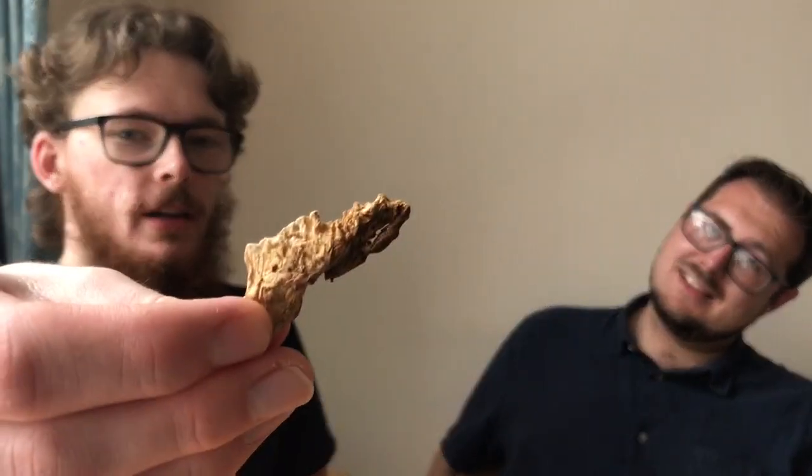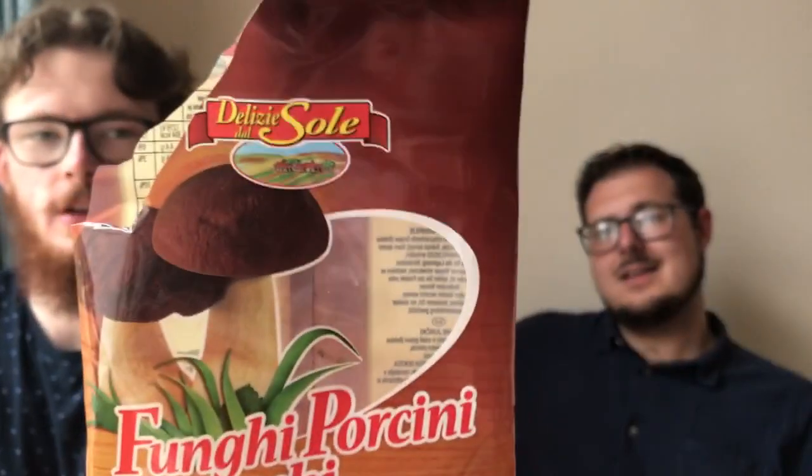Porcini slash penny bun slash summer cep mushrooms. They came as a lovely birthday present from Uncle Joe, and they came in dried form — like this. It was all in a foreign language. We've got Italian, German... or actually Slovakian of all languages. No English. So we had to translate it.